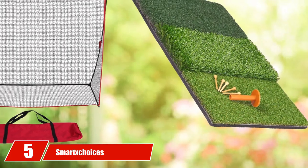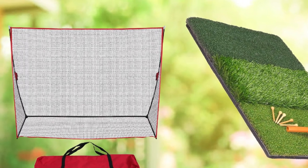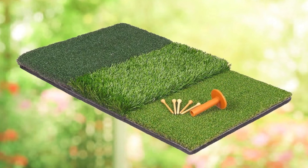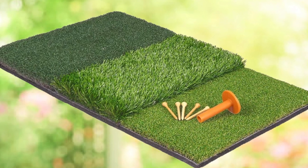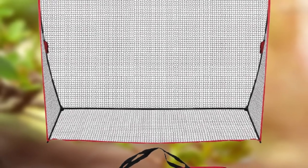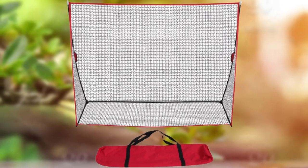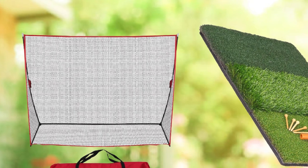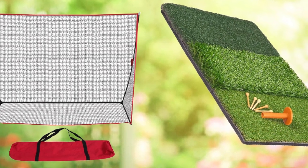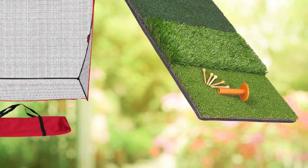Number 5 is the SmartTrust Golf Net and Mat Bundle. This will give you a more well-rounded experience than other nets at a much lower price. The 10x7 hitting net provides a large area to hit your ball into. Three different turf options let you practice every part of your game: the 0.63-inch fairway turf gives a short game feel for approach shots, while the 1.38-inch and 1.58-inch options give realistic conditions for the rough and long fairway shots. The fiberglass pole setup is lightweight and folds into a compact carrying bag for easy storage or transport.